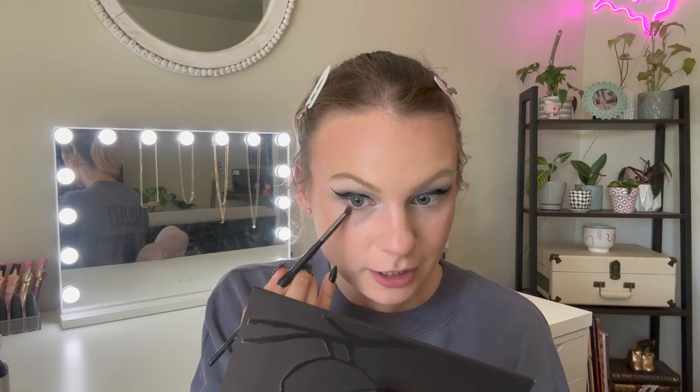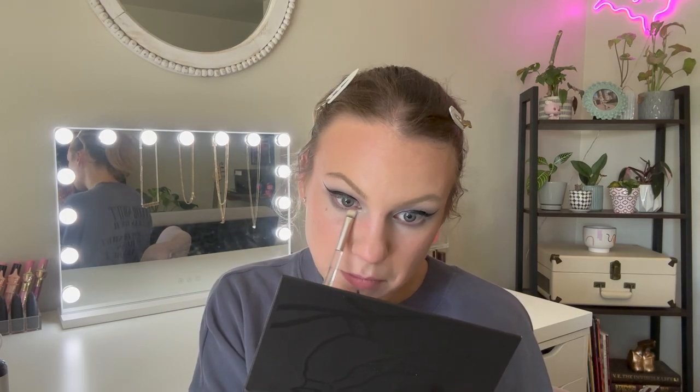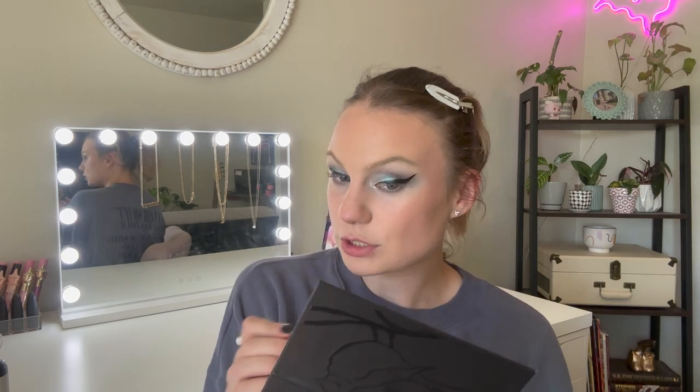For my lower lash line, I'm starting with the dark gray Artful and smudging that all across my lower lashes, then smudging that out with Ruffled — the lighter wolf gray, kind of timber wolf gray — just to create a nice soft transition on the edges. I'm using Innocence, that lilac shimmer, just to brighten up my inner corner. I think this look would look really good with a black liner in the waterline, so I'm using the Urban Decay Robin Eisenberg liner, which I love for the waterline — it's super gentle. I'm going to finish off the rest of the look off camera and then I'll meet you back here for my final thoughts.